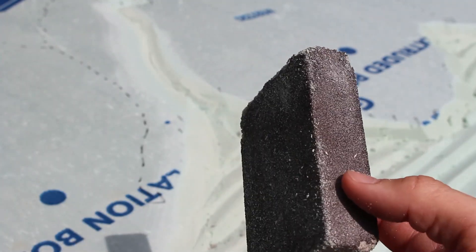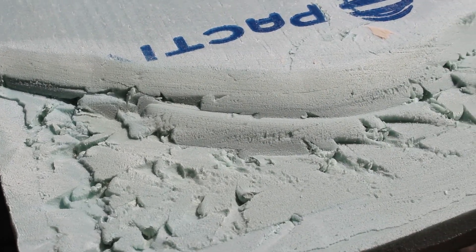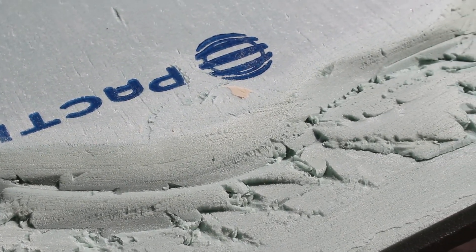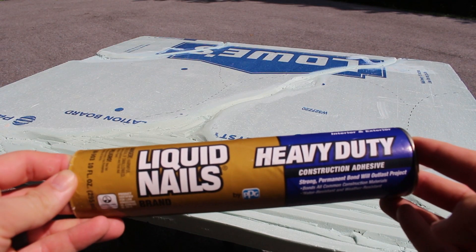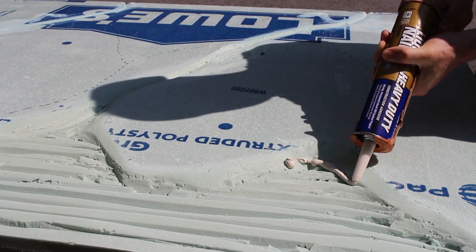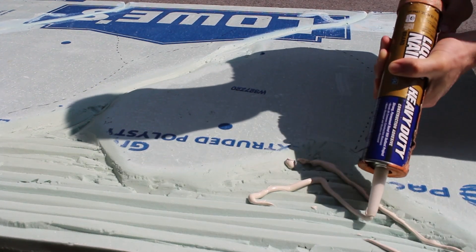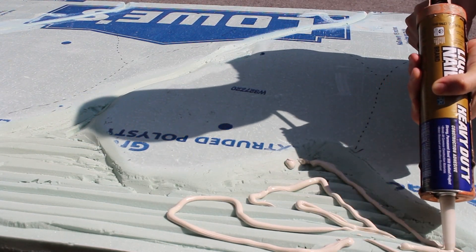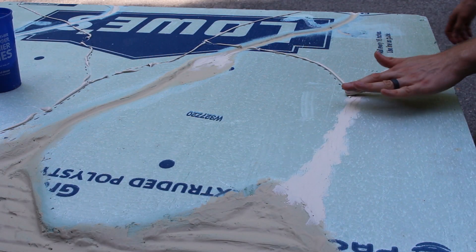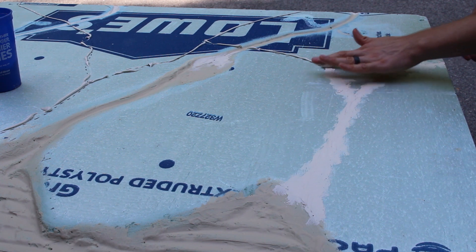Next, you'll want to take a sanding block and smooth out any of the rough edges. You can see my coastal shoreline is a bit rough, but that's okay — we'll fill it in shortly. I like to use liquid nails because it's a great adhesive and it's easy to apply with a caulk gun. I'm going to spread this in all the low-lying areas I carved out to help hide any jagged edges, but also to provide some texture. I'm also spreading a few strips of it along my paths so that I can dry brush those areas later with some texture.